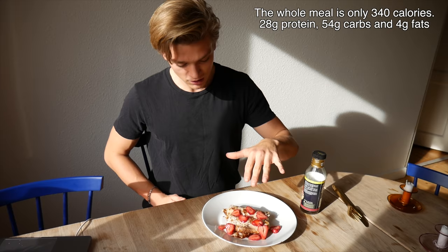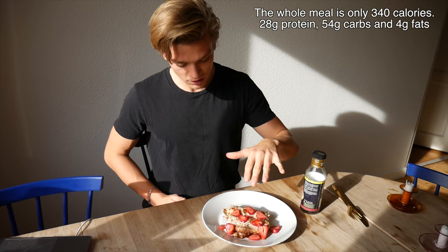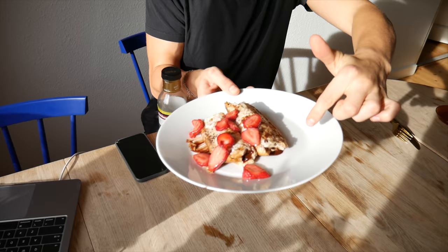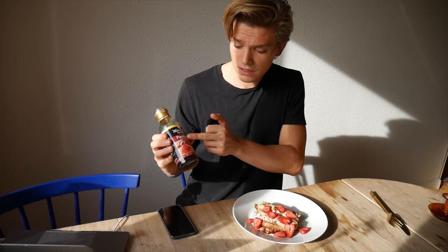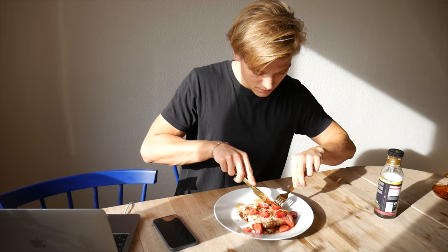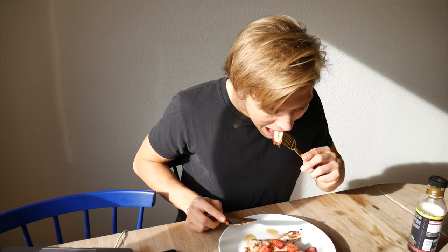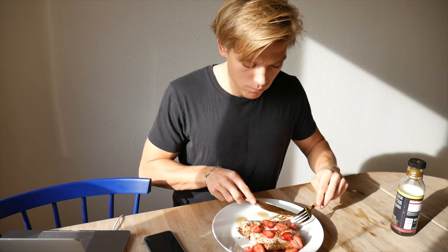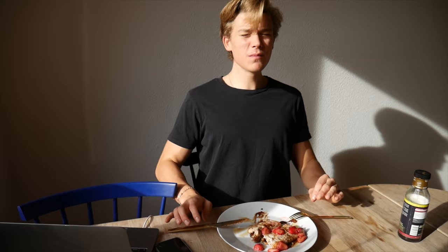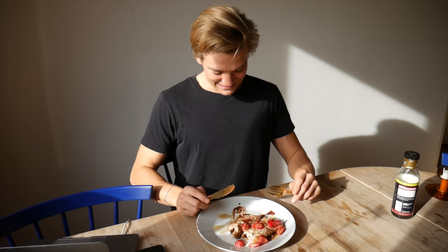Okay, so we have the final result here — this is how it's supposed to look. I feel like this is pretty damn good, I'm kind of proud. Look at the chocolate dripping out, the fresh strawberries! I'm putting on some Walden Farms near zero-calorie syrup. This is so, so good — super sweet. The nut spread is incredible, it makes me want to put more on the outside.